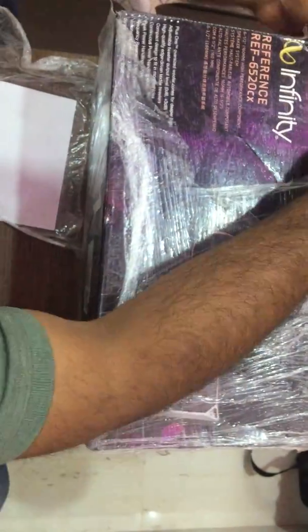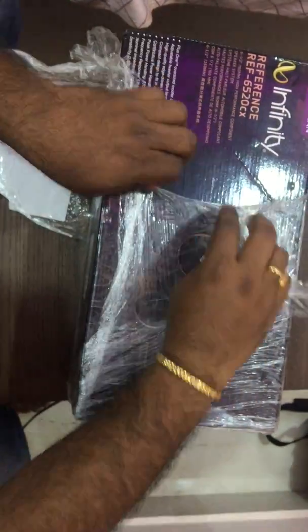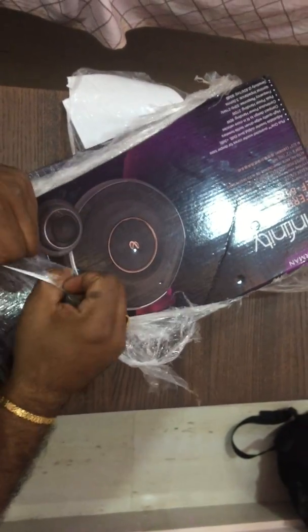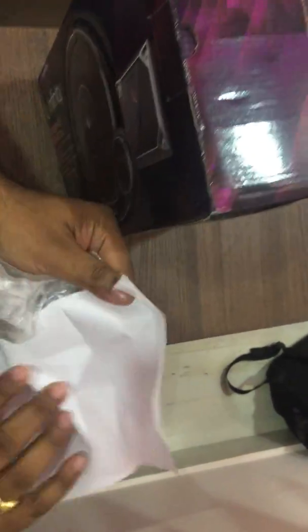Let me pull off this cling film so you can get a better look at the carton. Ripping apart cling film and popping bubble wrap is something I genuinely enjoy. Once the cling film is off, you can see the Amazon.in invoice attached to it, confirming this is an Amazon purchase.